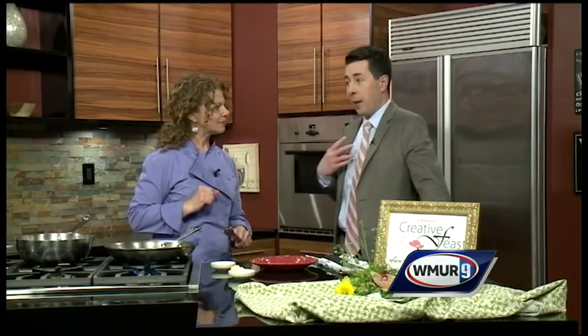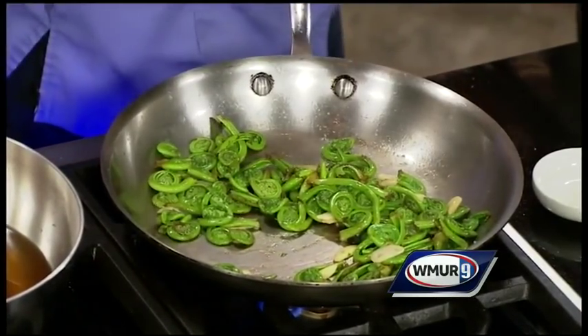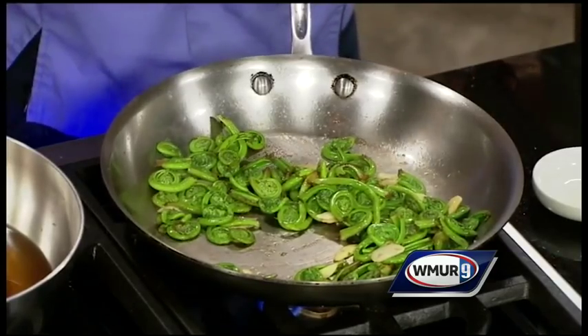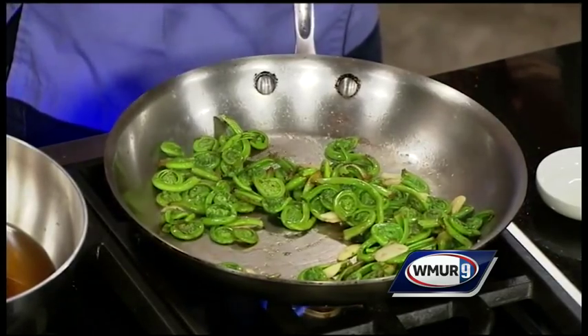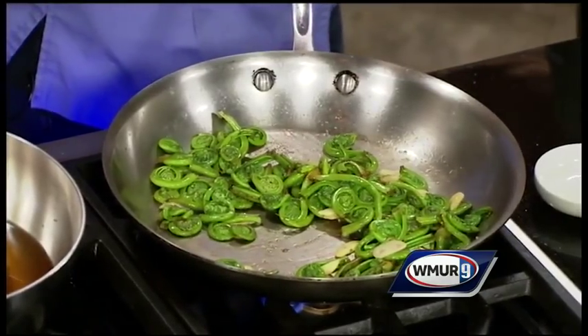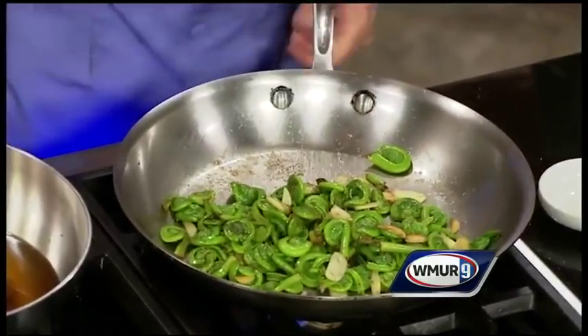Where can I find fiddleheads right now — should I be going out looking for them in the forest? No — you wouldn't find them at this point because they've all unfurled. I'd go to Market Basket, Low Farm in Hollis, Whole Foods. Most stores are carrying them now. They're readily available and more and more people are enjoying fiddleheads.